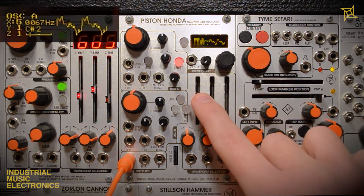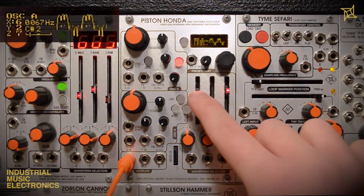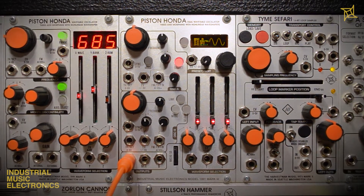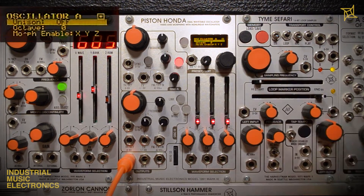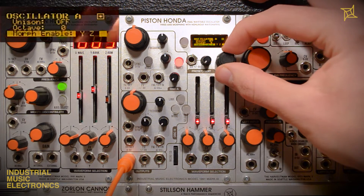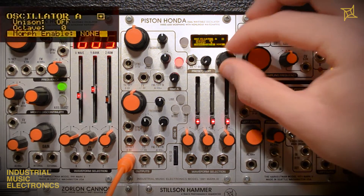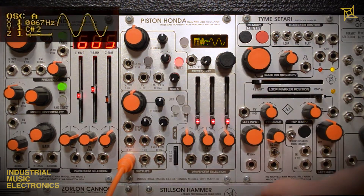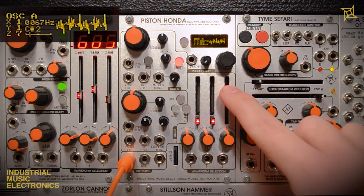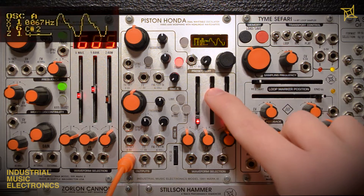Morphing can be switched on or off per axis via each oscillator's menu. To access this menu, hold the encoder and press the mode switch for the desired oscillator. Turn the encoder and select Morph Enable. Here we can choose any combination of X, Y, or Z to include morphing, or disable it entirely. When morphing is off, changing an axis will simply step between waves for a more mechanical sound. Feel free to set the morphing parameters on each oscillator to be completely different.